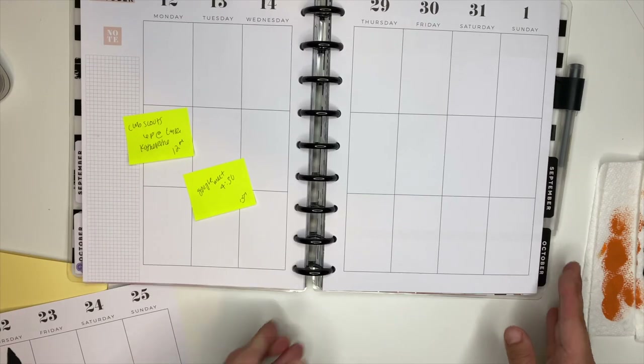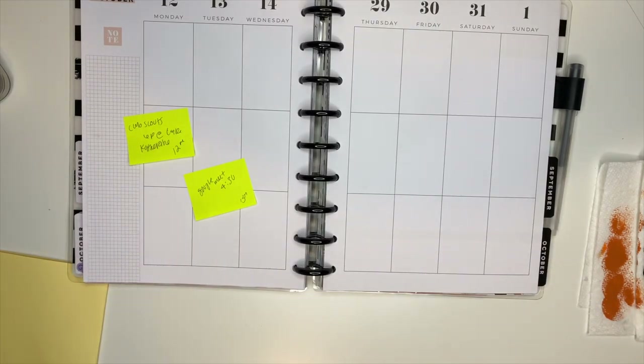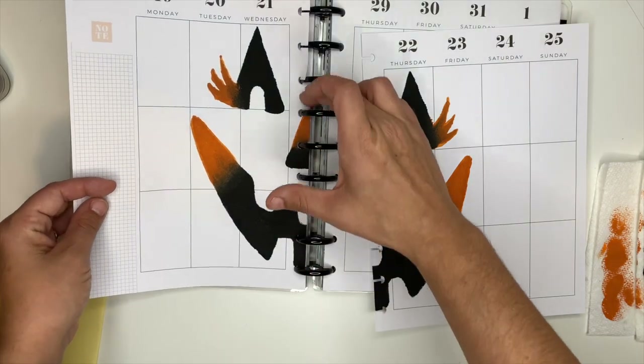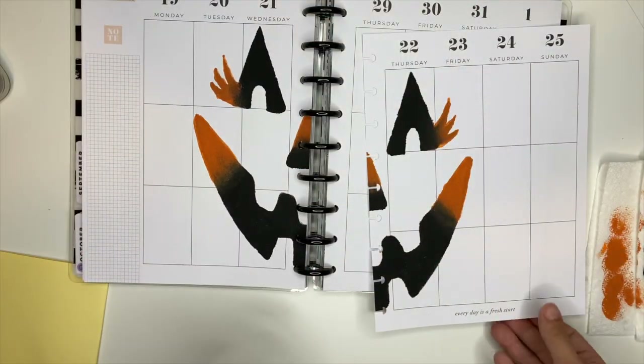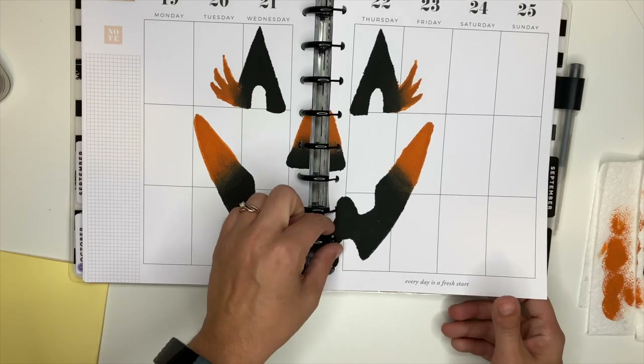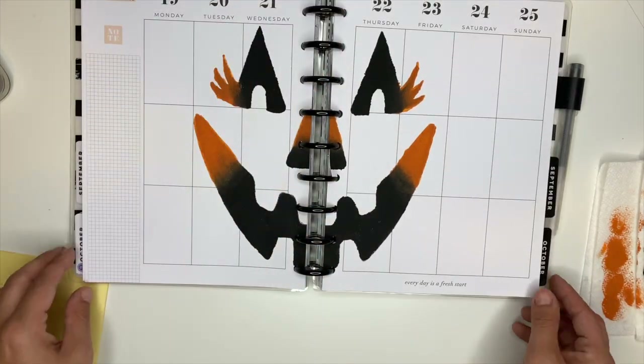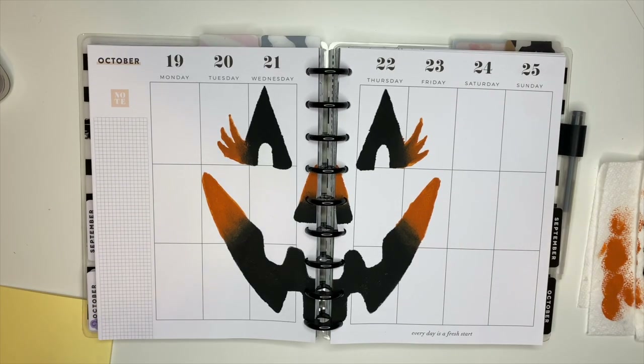Okay, there we go. That is my pumpkin spread. I am so thankful that this idea came to fruition because I love it so much — it turned out so stinking cute. Again, let me know if you guys want to see how I created this stencil. If you haven't already, make sure you subscribe, come hang out with me on Instagram, and I will see you in the next video.